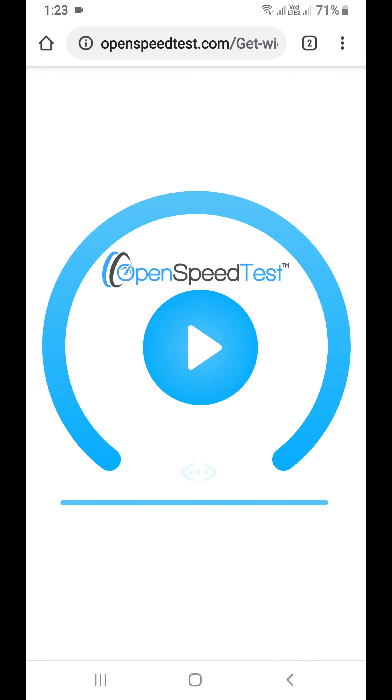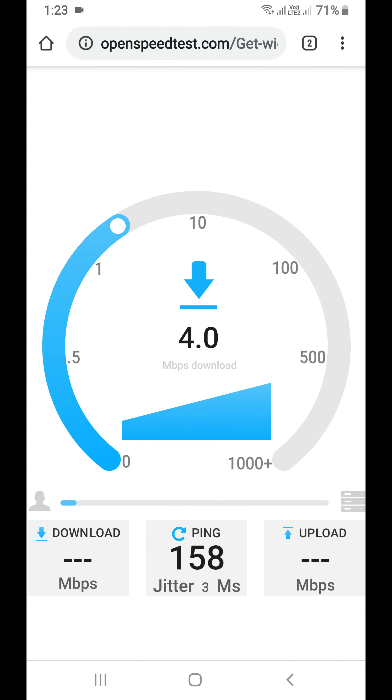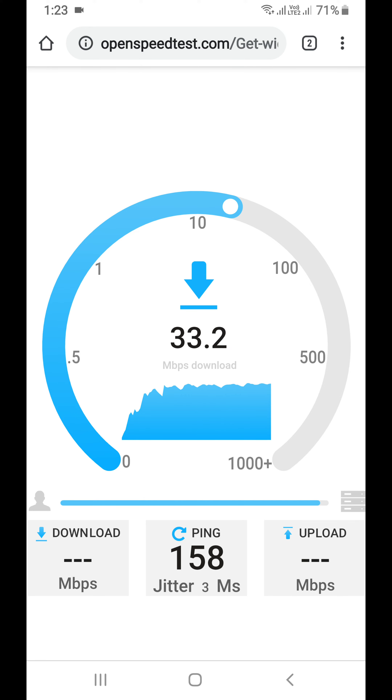One more thing — this is openspeedtest.com, an HTML5 internet speed test application. You can run a speed test without installing any additional applications, just visit openspeedtest.com. Anyway, that's it for now, thanks for watching, have a nice day.